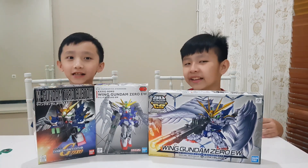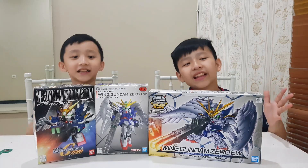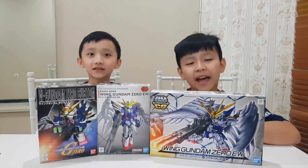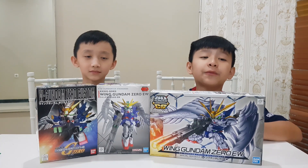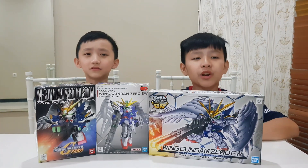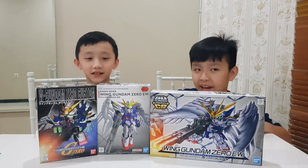Gundam has some grades which are High Grade, Master Grade, Perfect Grade, No Grade, Real Grade, and SD. Today we are only going to review the SD grade. SD stands for Super Deformed. We'll tell you what SD originated from — it originated from a drawing by a high school student named Koji Yokori. Originally the body was two times the head, but now they changed it to three times the head.